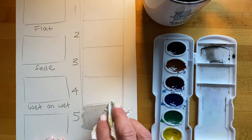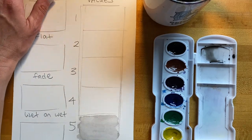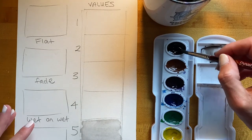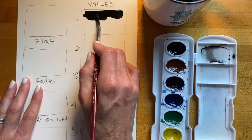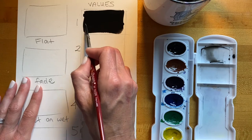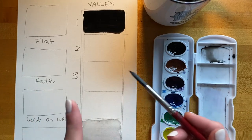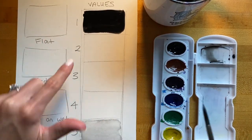Moving on, I'm going to place down my darkest value on the value scale, because I want to be able to see the darkest and lightest and play with the range in between. For the darkest value, I'm just going to take some paint directly from my paint set and paint that in. As you can see, that is really dark, but it's still flowing off my paintbrush because my brush is still very wet. You should not be seeing any texture in the paper or from the paintbrush when painting, even with your darkest value.